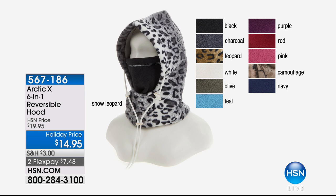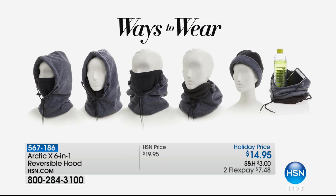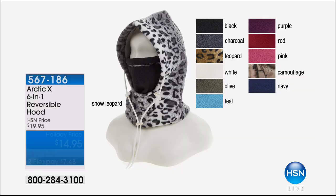Still available from earlier in the show: the Arctic X six-in-one hood — over 2,000 sold just this hour. One size fits most, keeps out wind, snow, and moisture. Wear it as a beanie, a scarf, a bag — six different ways to wear instead of buying all those separate pieces. Forget the scarves and hats — this is easy, reversible, $14.95. Just $7.48 on a credit card plus shipping and handling. People are buying more than one as gifts. Item number 567-186.